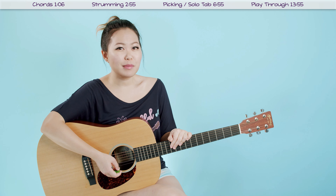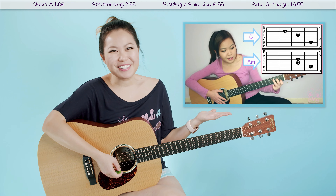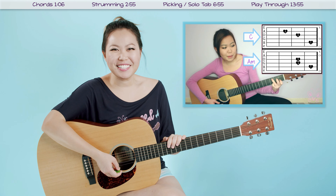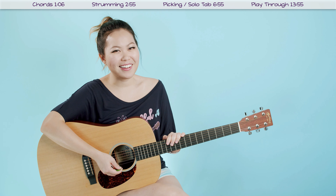If transitioning is something you're struggling with right now, I do have a tutorial on how to get better at those with practice tips and things like that. So make sure to check that out. Let's go ahead and move on to the strumming pattern I like to use for this song.